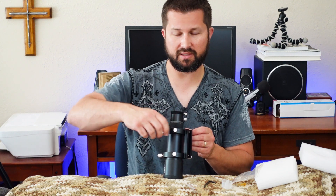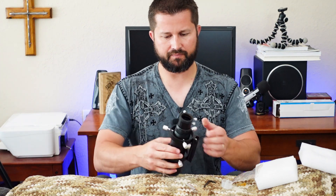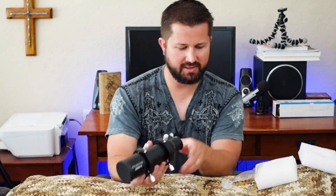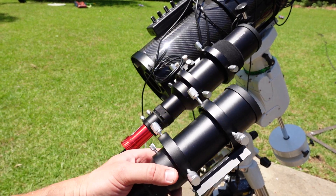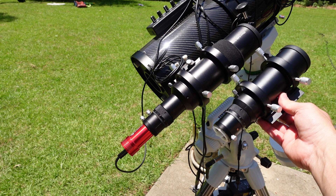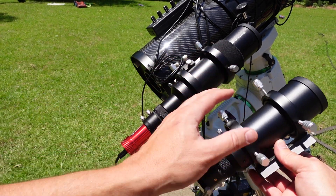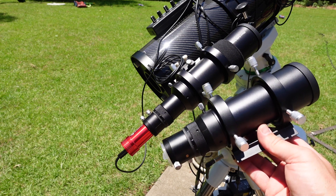Hooking up the dovetail before tightening down the second ring helps you get it aligned properly with the compression rings. And there we go — mounted and ready to go. Just to give you a size comparison, the form factor on this is so much smaller and more compact than the 60 millimeter. The focal length difference really isn't that significant — the 60mm is 240 and the 50mm here is 190 — and that's also less weight on the rig, which is a plus.